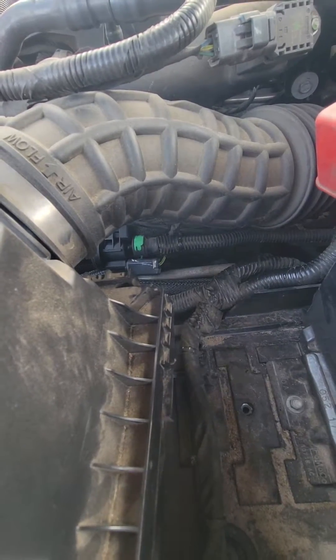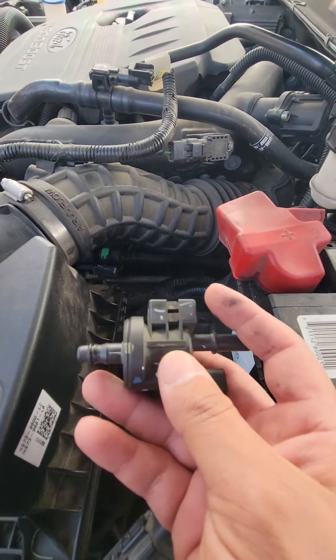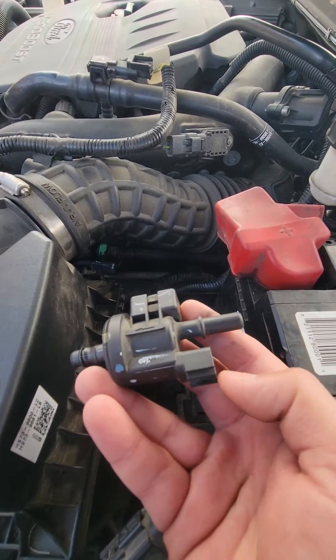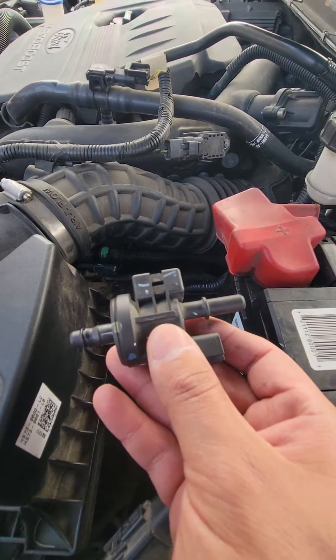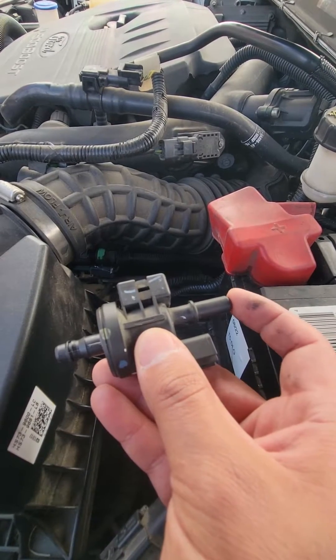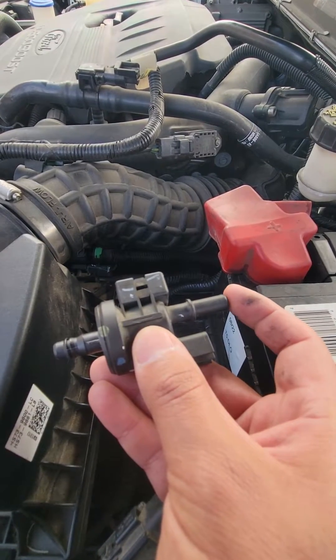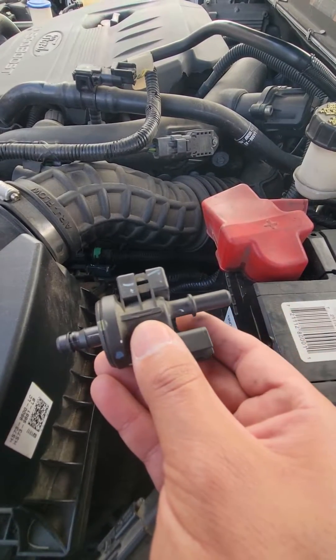You can see it right there. The easiest way to check if it is bad: all you've got to do is disconnect the wiring harness and disconnect that hose. With the engine running, put your finger here. If you can feel a vacuum, then it's bad — because whenever the power's not on it, it's supposed to not have any vacuum on it.